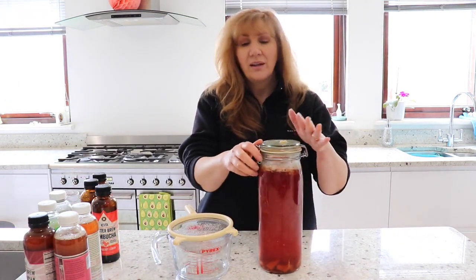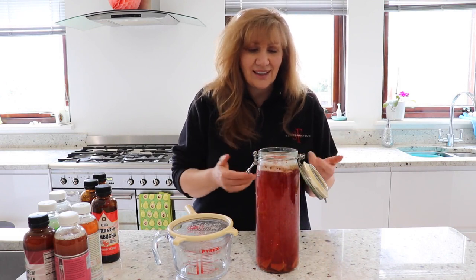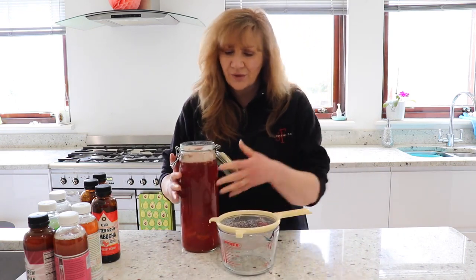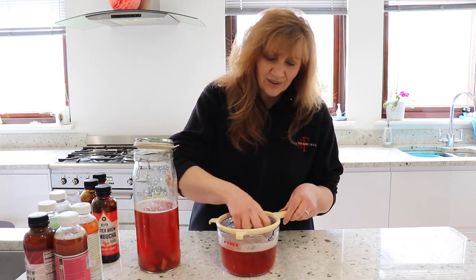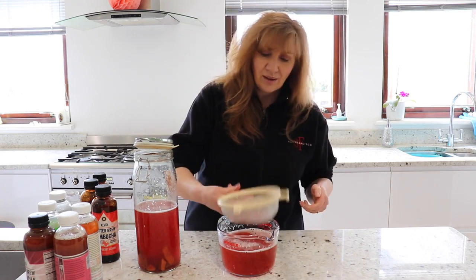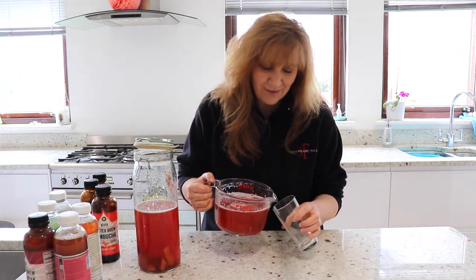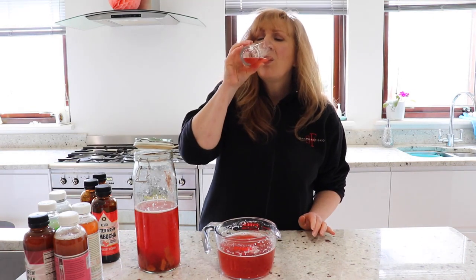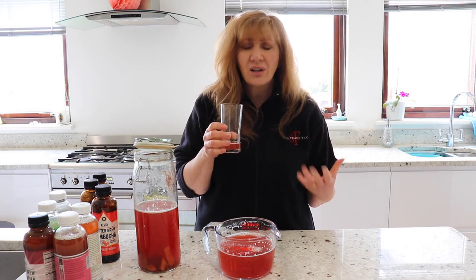I'm putting the raspberry kombucha through the sieve now — you can hear all the gas. It doesn't look very attractive like this but you can see all the fizzing. It smells really good. The raspberries have all lost their colour the same way as the strawberries because all that colour has gone into the liquid. I'm mashing the fruit through the sieve to get all the juice out. Having a quick sip — it's a lovely fizz. That's just such a lovely taste of raspberry and a hint of ginger. So delicious.